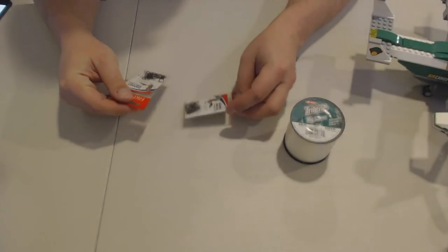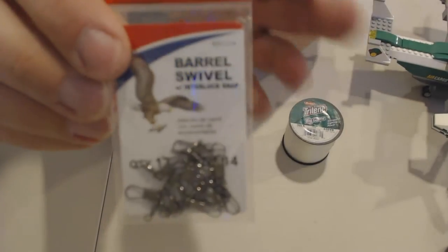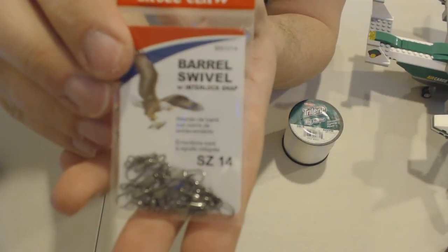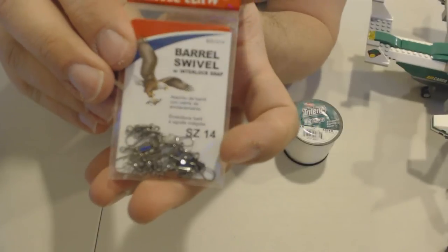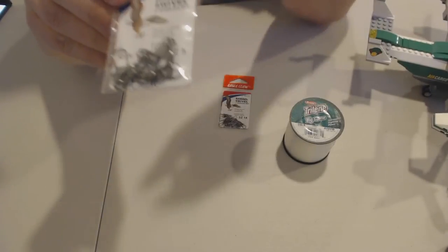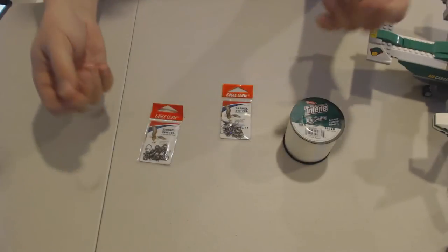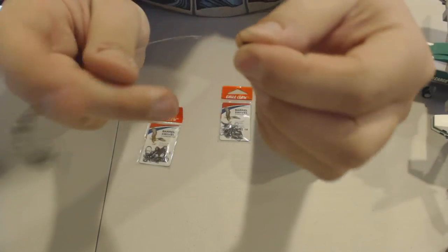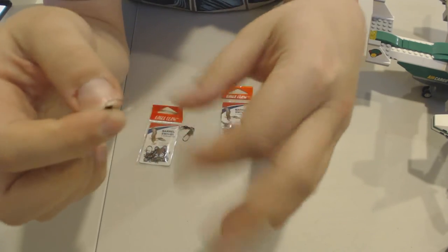We also need interlocking snap hooks, also found in the fishing department. I got two different sizes: a size 14 for the small ones and a size 5 for the larger ones. The big snap hook is the one that goes on the hook in the ceiling, while the small one goes around the model. I got my fishing line with the two hooks hooked up.